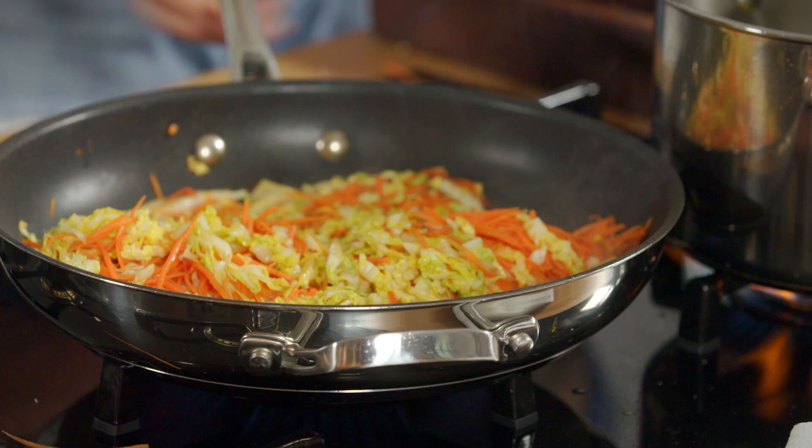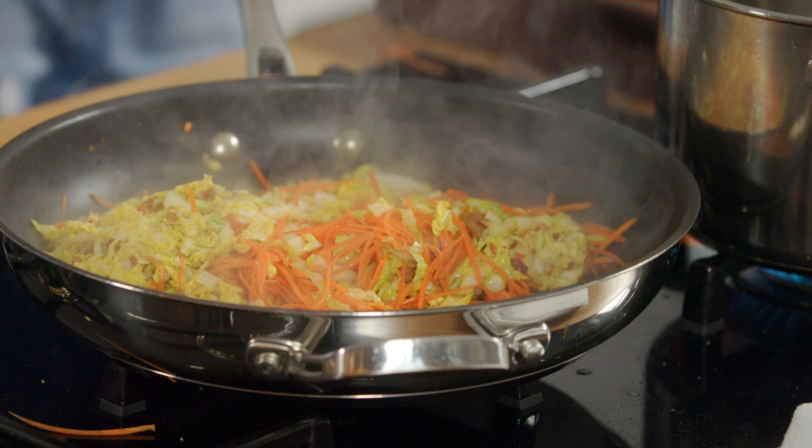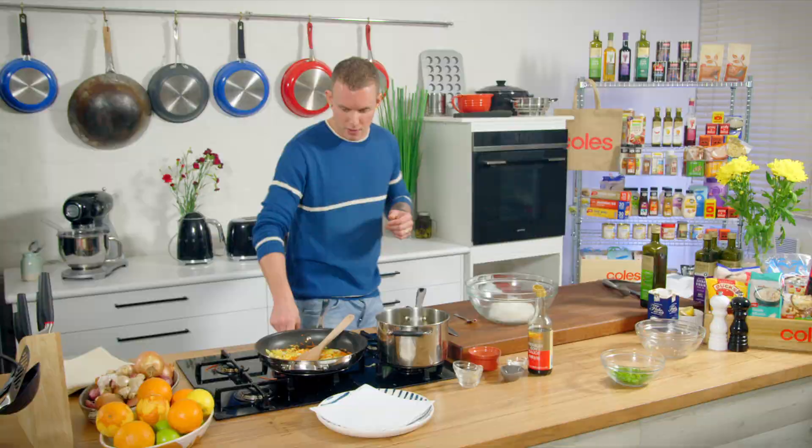Alright, that's pretty much done — I can take that off the heat. As you can see, we've just knocked a little bit of the volume out of it. It's lost its stiffness, so it's going to be really easy to work with now. These are our vermicelli noodles that we just soaked in some hot water — just follow the instructions on the packet, very straightforward.